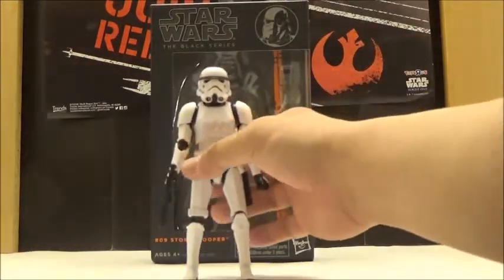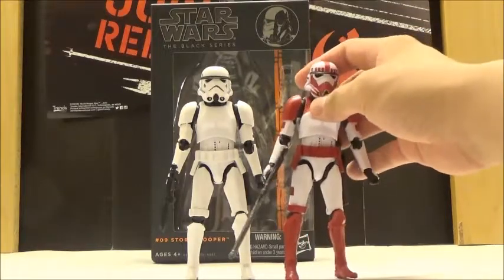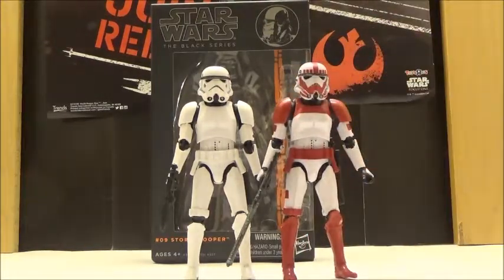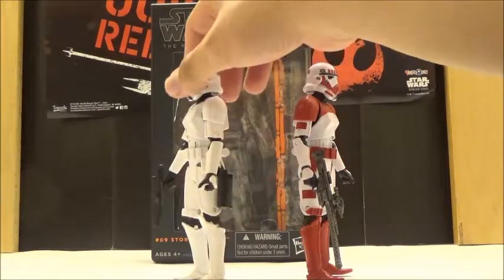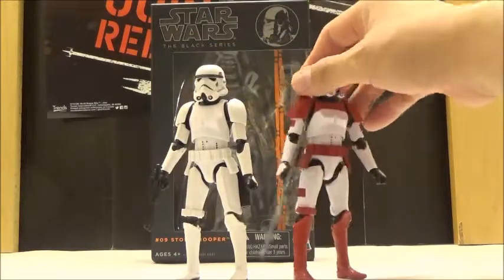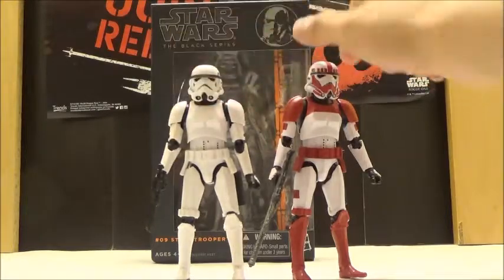Now, the figure itself is quite similar to the figure that I already reviewed, and that is the Walmart-exclusive Battlefront Trooper. Here he is next to the Battlefront Trooper, and the mold itself is pretty much identical. This version of the Trooper is vastly different in terms of paint, but the overall sculpt is pretty much the same, even down to the little decals inside the interior part of the body.